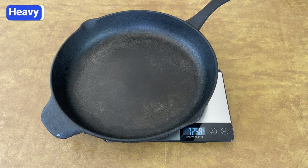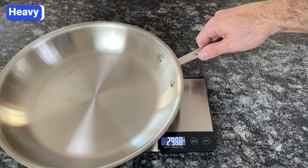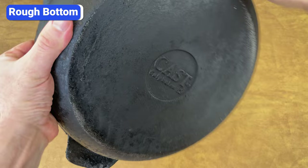Another problem with cast iron is its weight. Cast iron skillets can weigh between 4 and 12 pounds depending on the size. The average 12-inch skillet weighs around 7 or 8 pounds. By comparison, most 12-inch stainless steel pans weigh around 3 pounds. If you're not comfortable handling a hot 8-pound skillet that will weigh even more with food in it, don't buy cast iron.